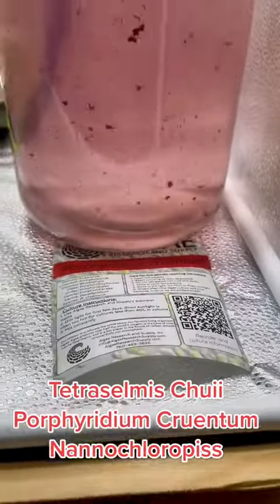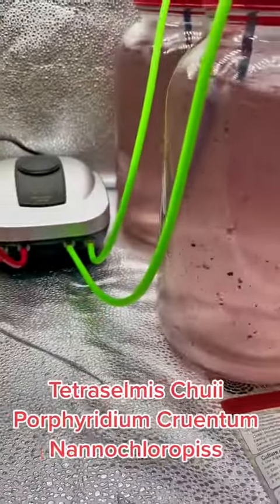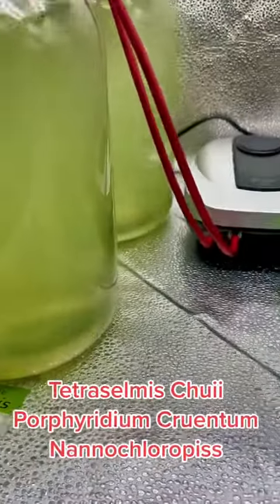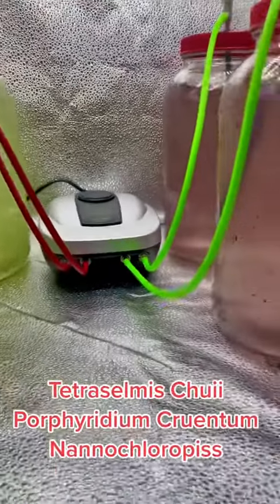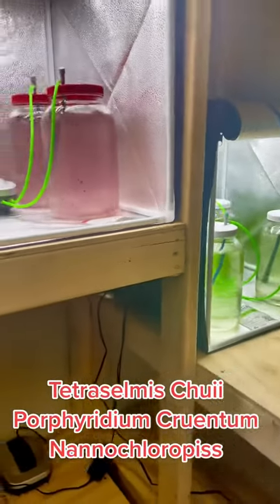But for right now, I'm going to learn how to grow this algae. You can see here that I've already got it going — the cultures are going, and these were just set up yesterday. I'm going to give it about a week and see where they're at, and I'm going to learn as I go, and of course I'll share it, and hopefully you guys can learn along with me.